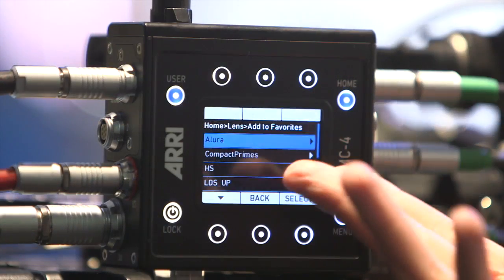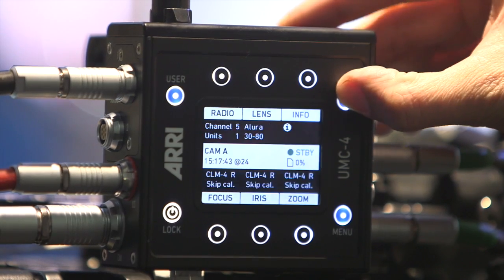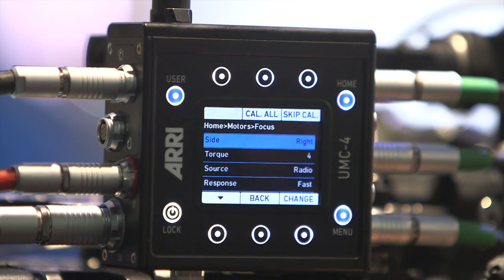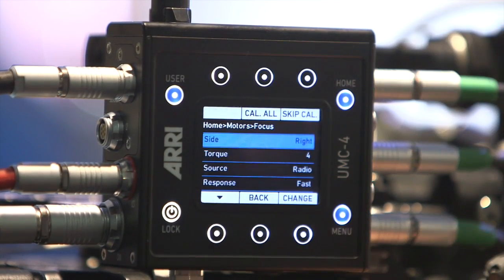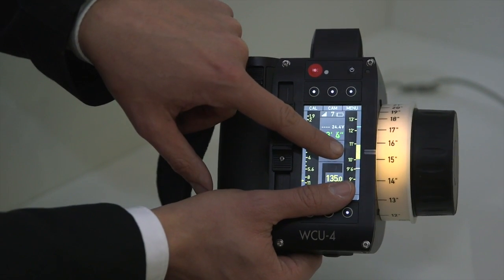That means that BOXIA can generate lens data for any lens with any camera, and it can show this lens data on the WCO4 hand unit, which is very useful because you know your depth of field information.